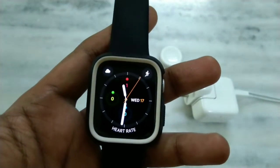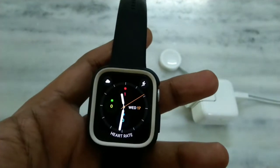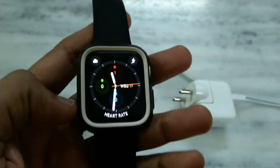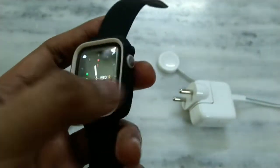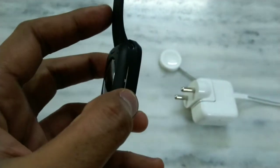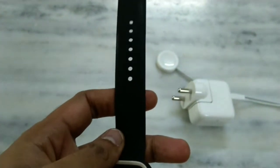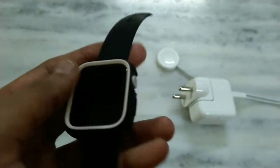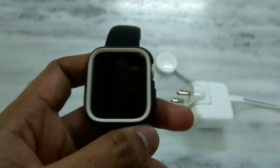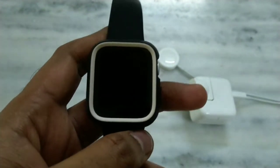Hello guys, welcome to my channel. Today I'm going to show you the new Apple Watch Series 5. Before going to the watch, I would like to show you how it looks. Right now it is protected by a guard. I have installed a guard and black stripes because I ordered the white color, but I prefer black for everyday usage as black is the most preferable color.